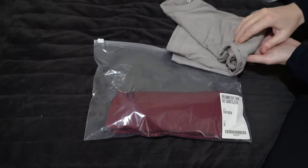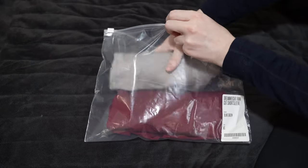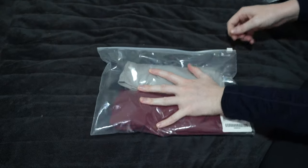I keep my 100% merino wool garments in these Ziploc bags that Outlier ships their items in. Putting them in these bags after wearing and washing them will prevent moths and other bugs from eating them.